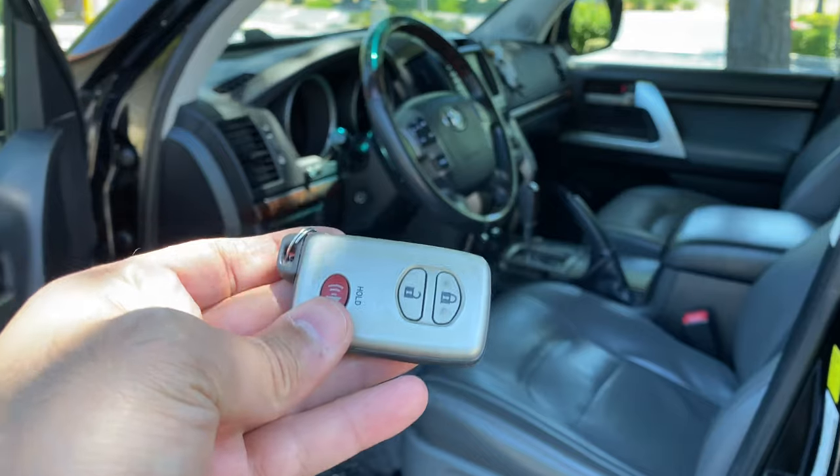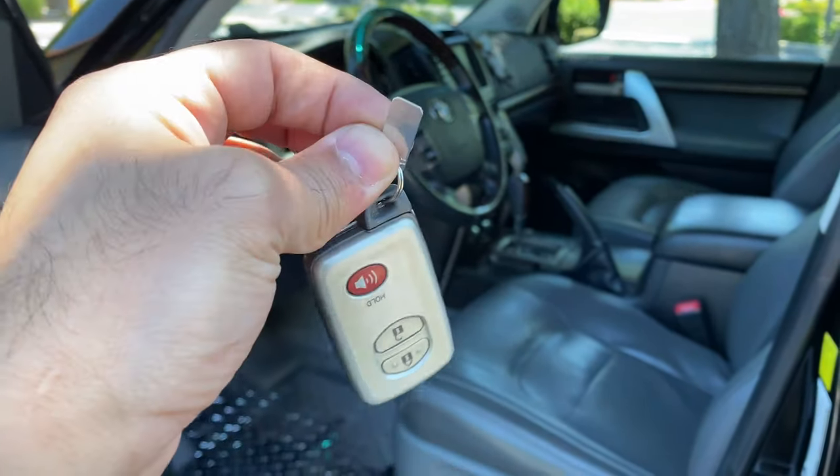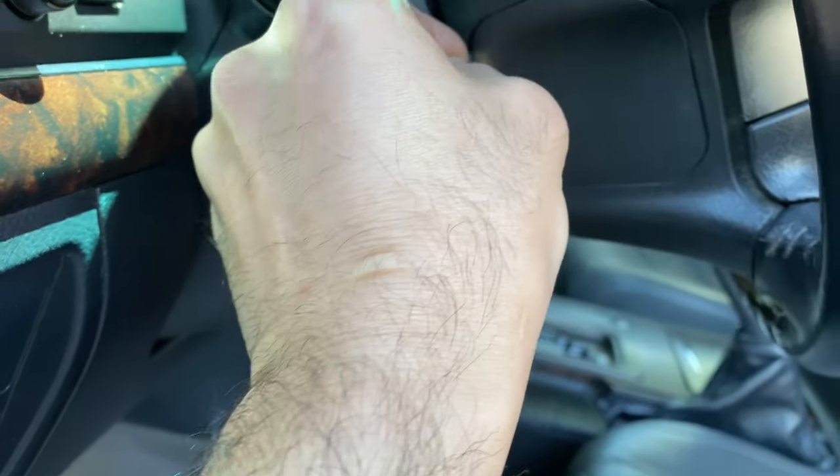If you have your original Land Cruiser key, you should have this piece of metal that's attached to it. We're gonna use it to pop this cover out, just like that.